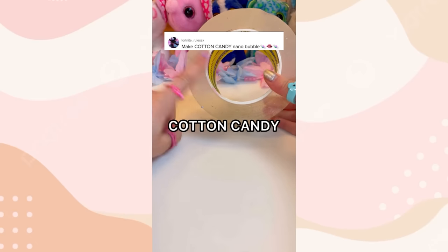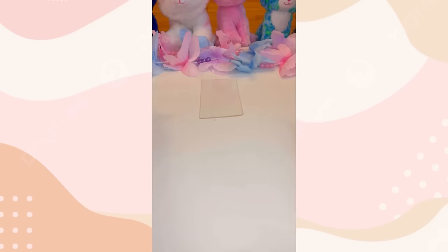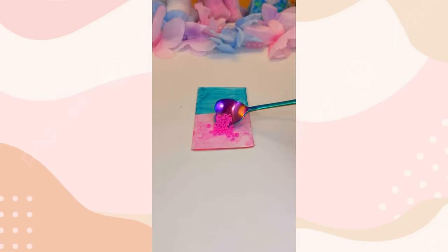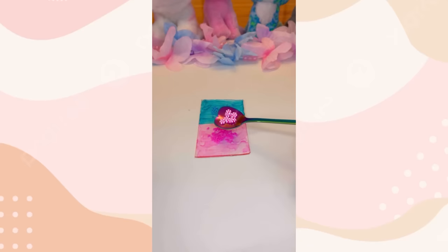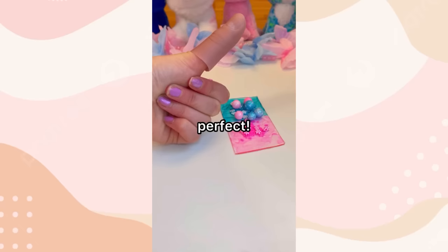You guys asked me to make a cotton candy nanotape bubble and then pop it. So you shall receive. First, let's cut our tape. Now let's color one half pink and the other blue. Now for some delicious pink sprinkles. What's pink without blue? Can't forget our pink peppermint candies and a blue one. Can't forget our cotton candy glitter balls. Perfect.